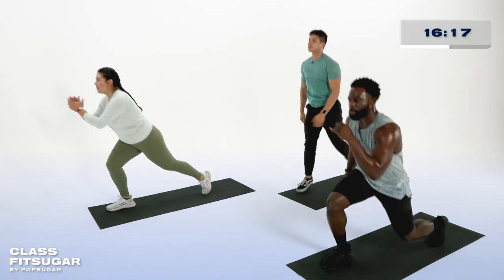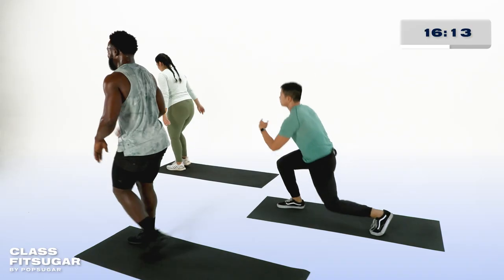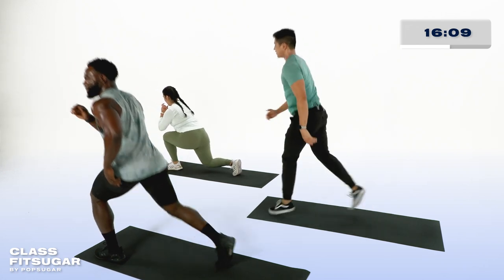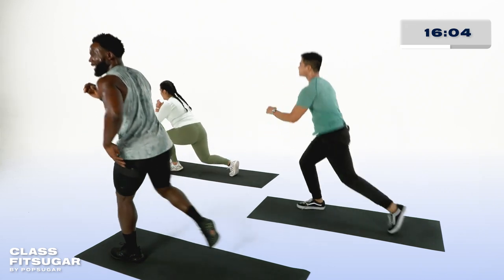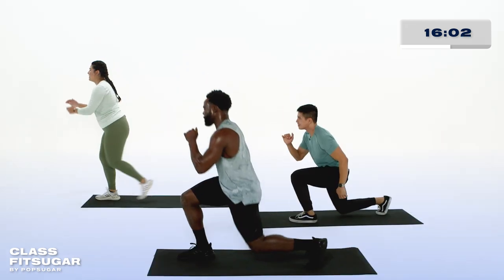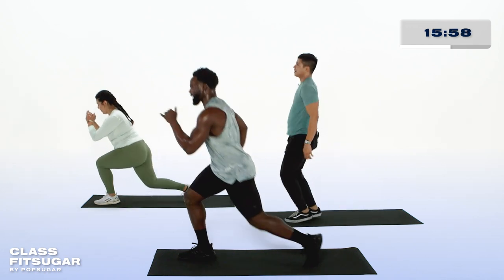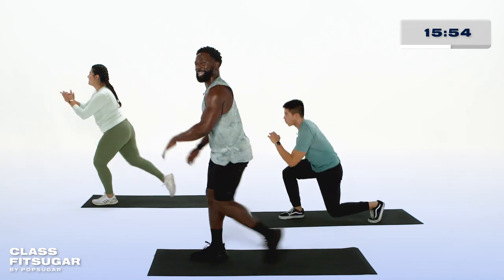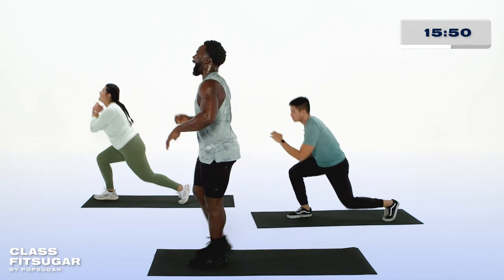You can always alternate between the variations we are showing today. Hans, well, he just wants to take it there. His Fitbit score is saying that he is strong, he is good to go, and he wants to test himself in a whole new way. Be my guests, my friends — there is no wrong way to get yours. We have less than 10 seconds. Maintain that strength, maintain that poise, maintain that breath for two, for one, and rest.